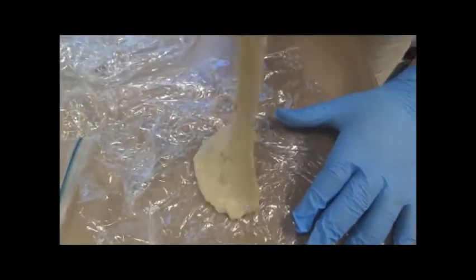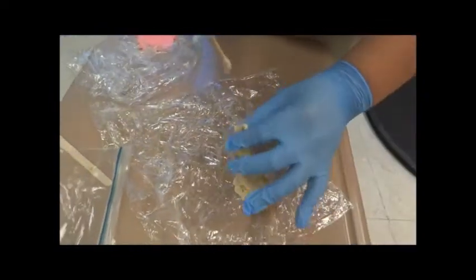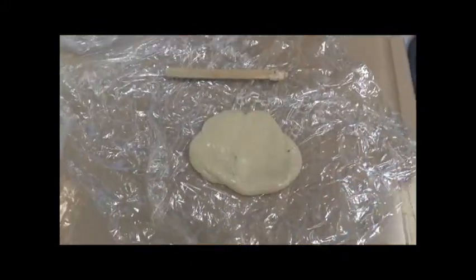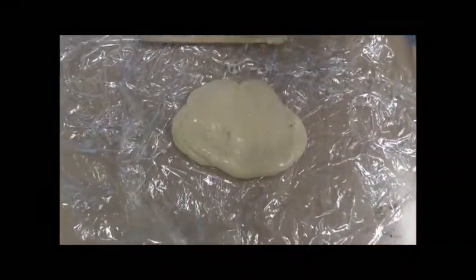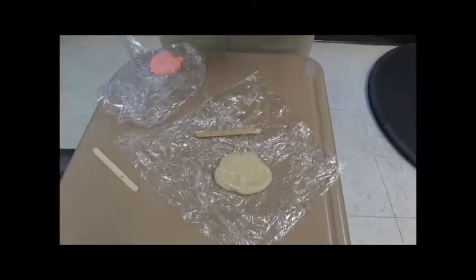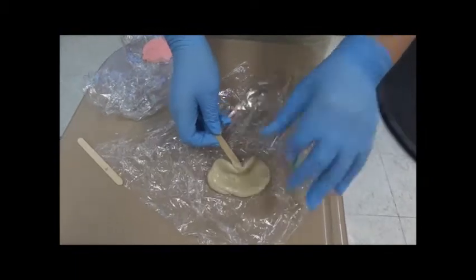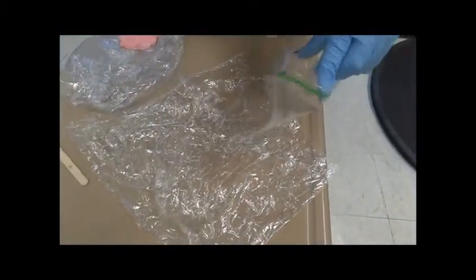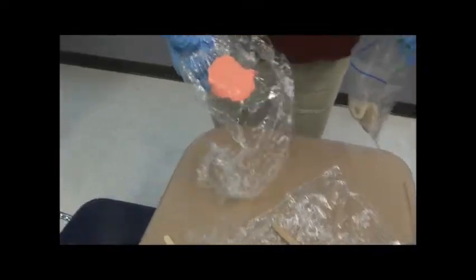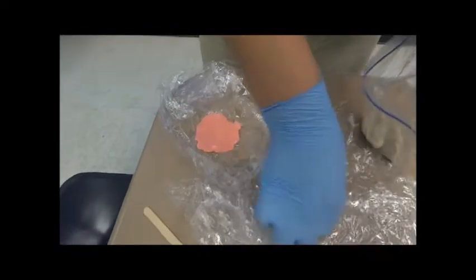Now I'll show you how fun it is to play with it. We can put it in the zip lock bag. And it can also be done in different colors. I will put that in the plastic bag too.